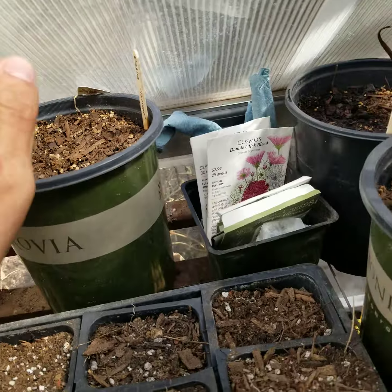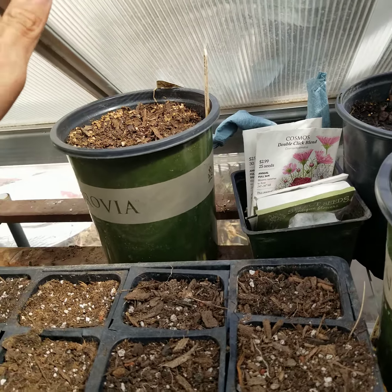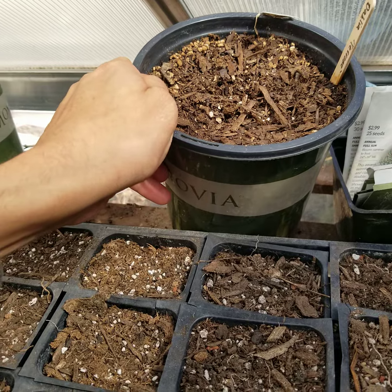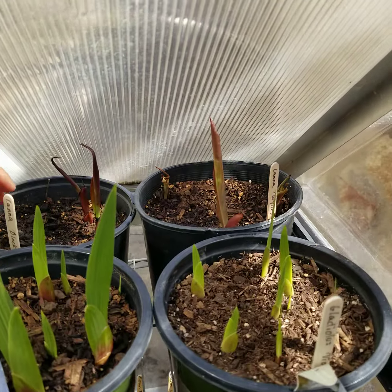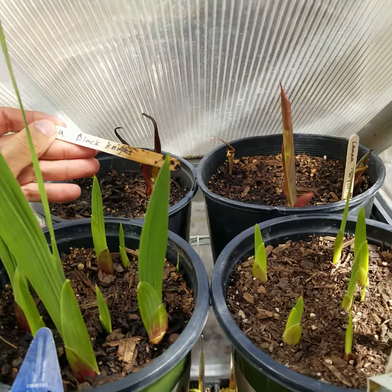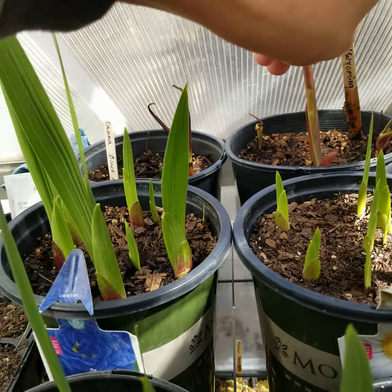This is a dahlia — nothing yet — and this was the worst off of all the ones I bought. I bought them at Home Depot, so fingers crossed it'll come up; it just needs a little bit more heat. Over here we've got two different types of cannas: Canna 'Black Knight' and Canna 'Roi Humbert'. I really like the purple-leaf cannas.